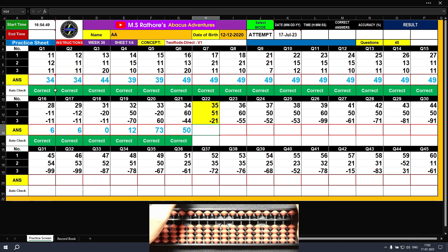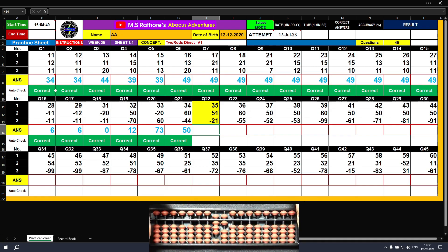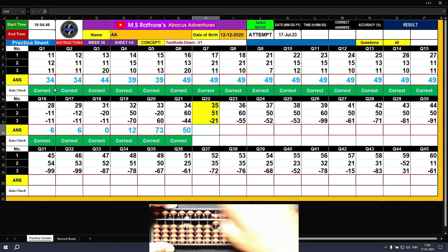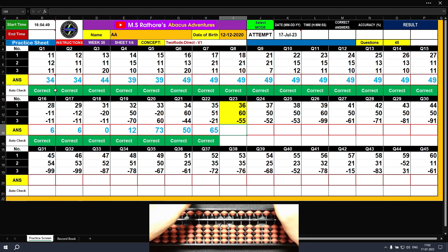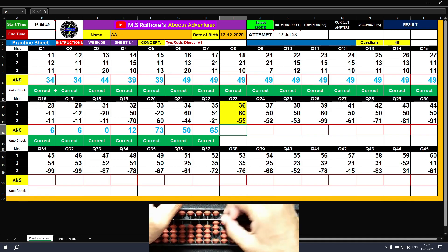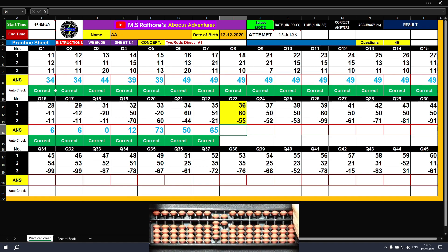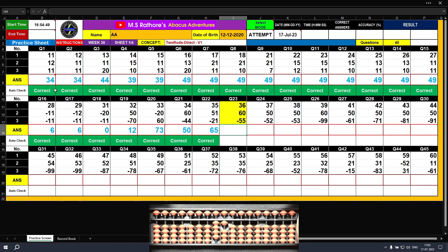Question number twenty-two: plus 30, plus 5 — the answer is 35. Plus 50, plus 1 — the answer is 86. Minus 20, minus 1 — the answer is 65. Clear. Question number twenty-three: plus 30, plus 6 — the answer is 36. Plus 60 with the left hand — the answer is 96. Now minus 50, minus 5 — the final result is 41.